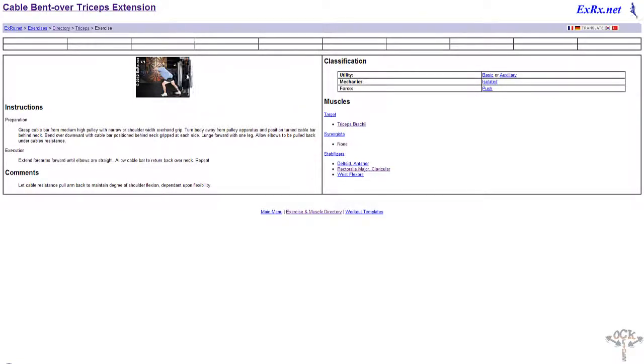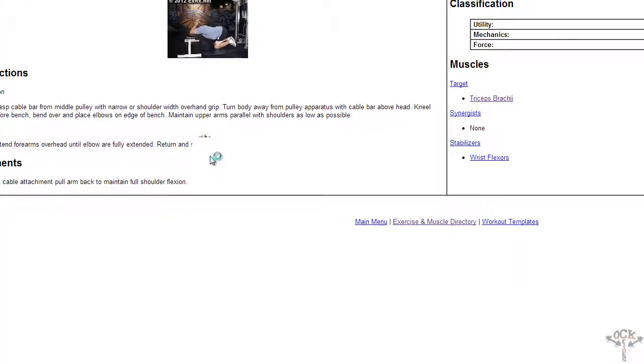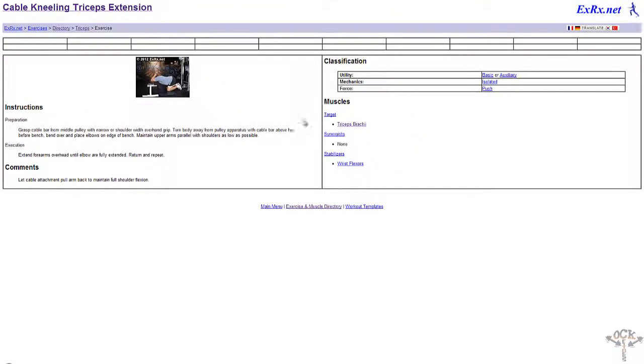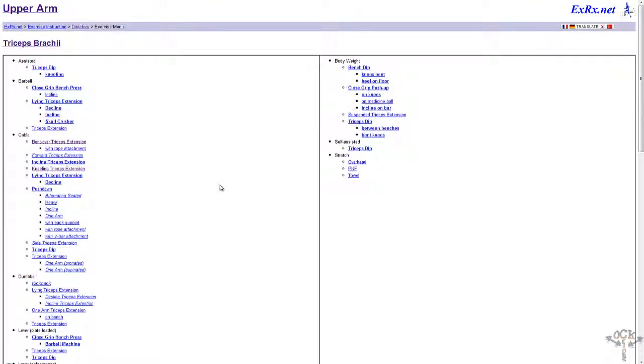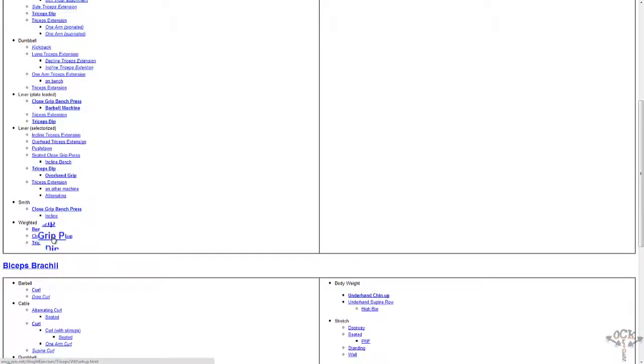Let's go back and see the types of tricep exercises. We have cable bent-over tricep extension. One thing I've learned is that when you press up it works one part, I believe the outer, and when you push down — let's see if they have push-downs — tricep push-downs, tricep lying, tricep kneeling. Even this one still hits the triceps. I've never particularly done this myself, but this site is well-detailed — it gives you all the muscle groups, body parts, movements, exercises, and equipment types.